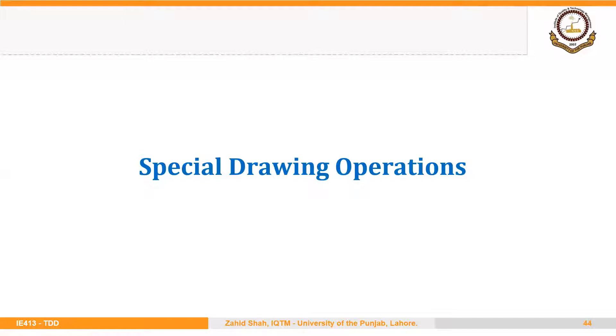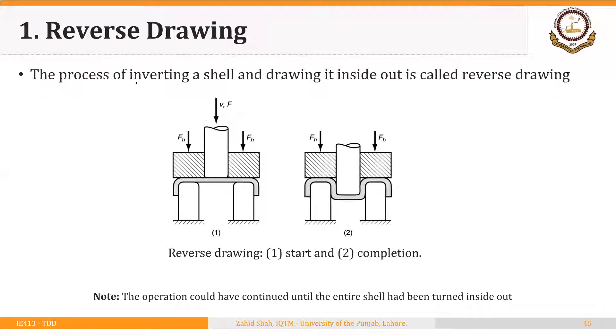Welcome back. In this segment we will discuss two special drawing operations: reverse drawing and ironing. The process of inverting a shell and drawing it inside out is called reverse drawing. We have a shell made using the deep drawing process, placed in an inverted position onto a die, held with a blank holder to control flow into the die. A certain reverse drawing force is needed to perform this operation.